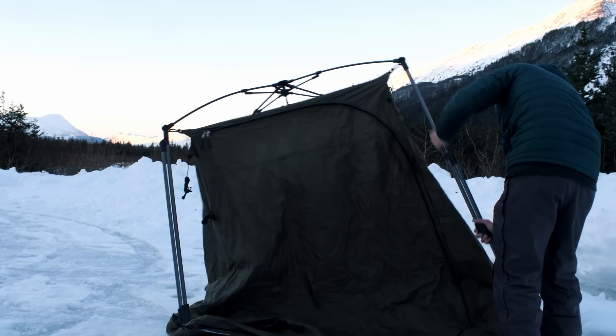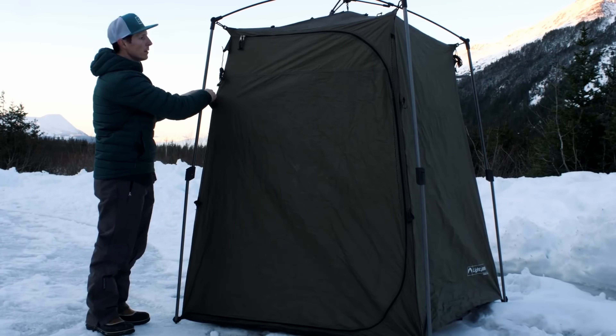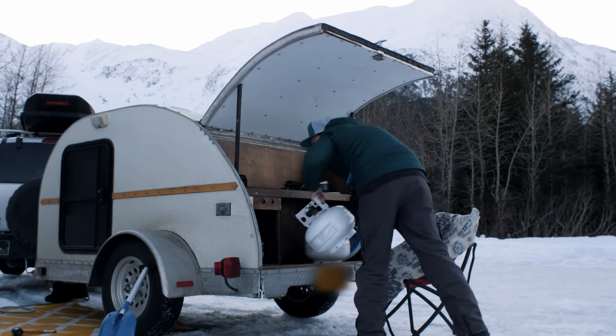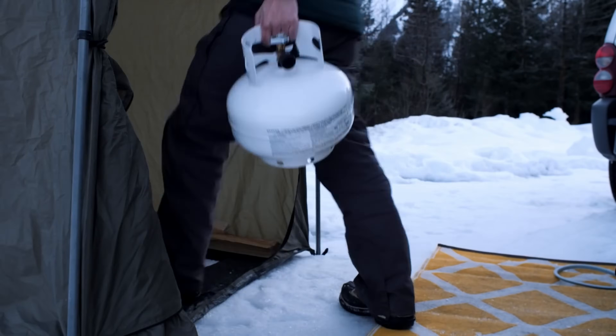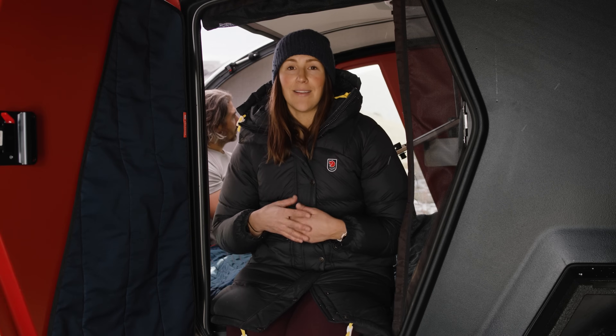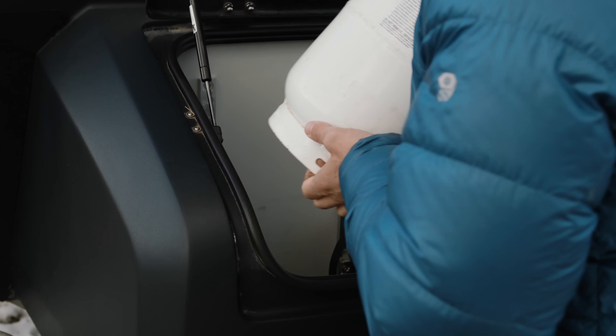Along with power, you're going to want to think about propane fuel. Propane is most commonly used for your heat as well as your stove. If you are running heat in your trailer, you're going to be running through that propane a lot faster. So for winter camping, we like to bring a backup tank with us — it's great as a backup for the heat inside the cabin, but could also be used for one of those propane fire pits as well.